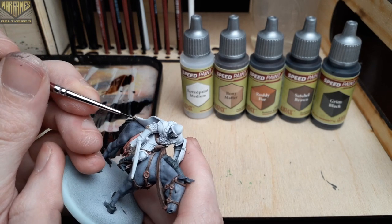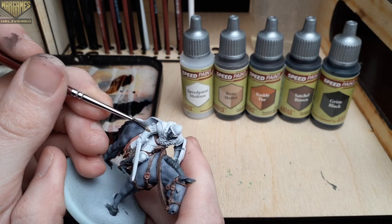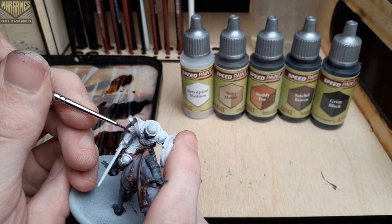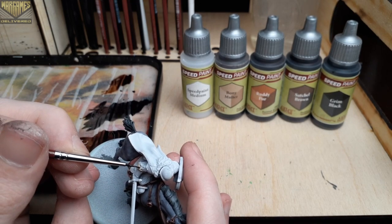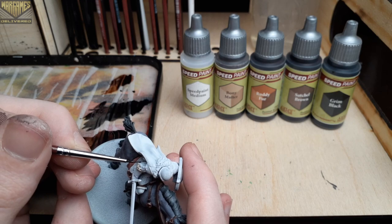Now we'll switch over to Bony Matter for all of the fur on the model, mainly on the back of the cloak and the edges of his gauntlets. We used this color on the saddle in the previous video, so this step will tie those two areas together nicely.